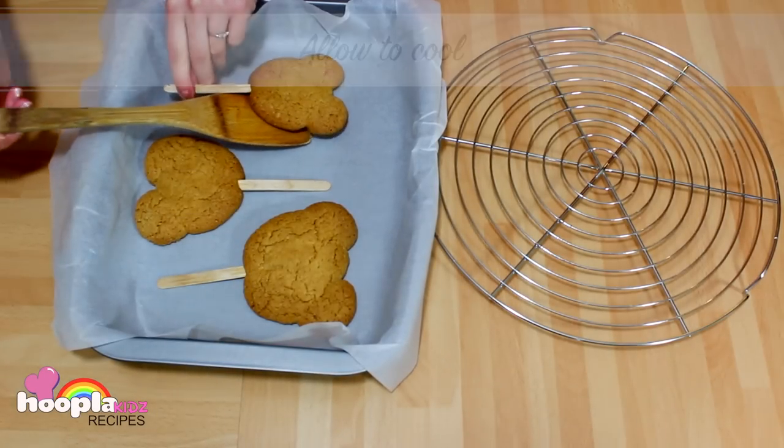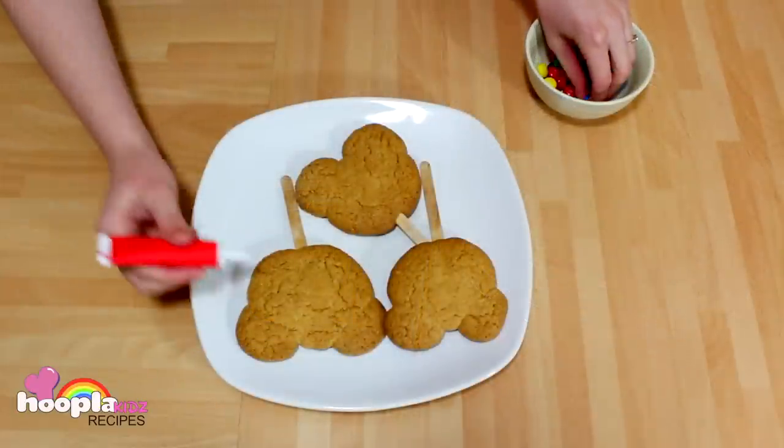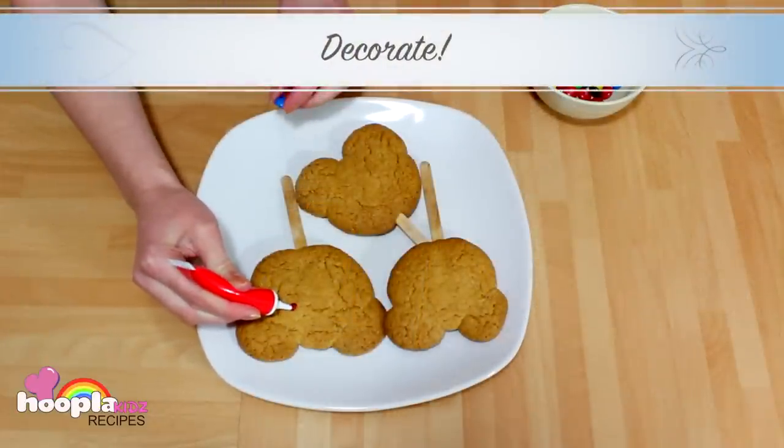Make sure you allow them to cool on a wiring rack before we decorate. But now it's the fun part! Using the cookie icing you can stick the sweets onto the teddy bear.